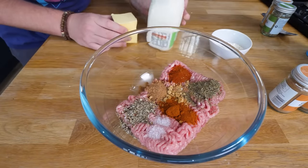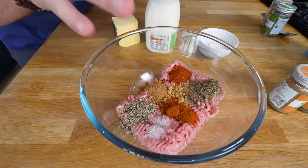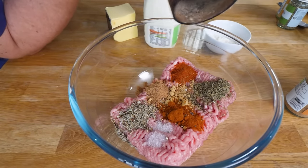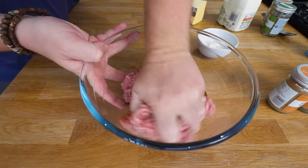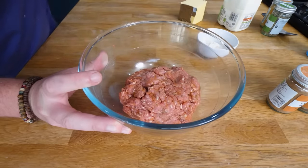Just out of shot I've got some more butter, milk, and some plain flour, because we're going to go roux-style on the gravy. In here is some pork mince. We've got some salt, sage, thyme, paprika, cayenne, ginger, and some ground nutmeg. The only thing that isn't in there is pepper, and apparently pepper is a really big part of this. So I'm going to bring this all together with my hands.